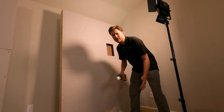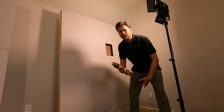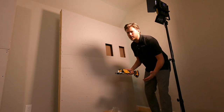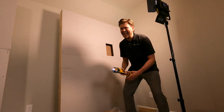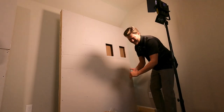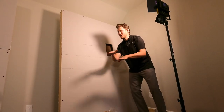Alright guys, if you're not one to do it by hand and you want to speed up the process a little bit, you can definitely use power tools — just be careful. If you don't work with these things every day, you can really jack up your walls. So be careful — I feel like there should be a disclaimer here somewhere.